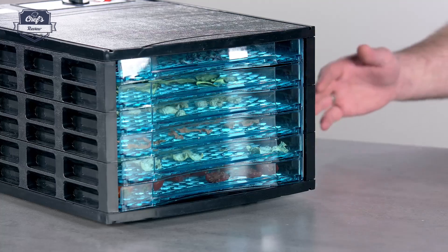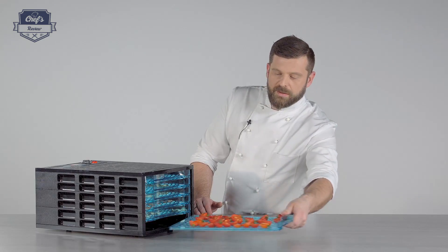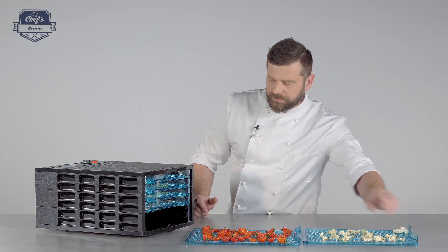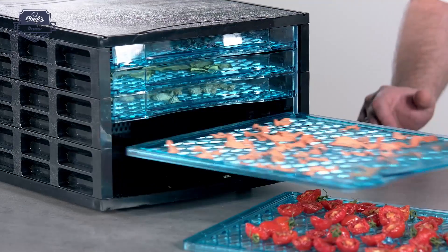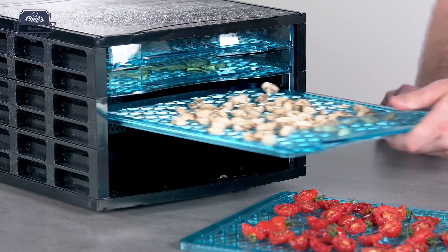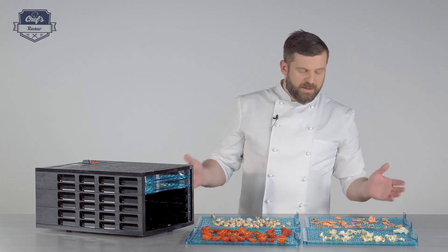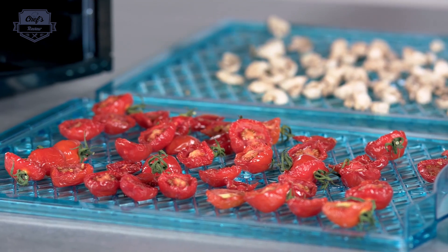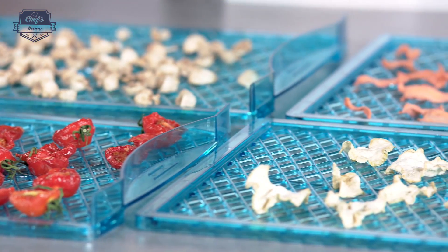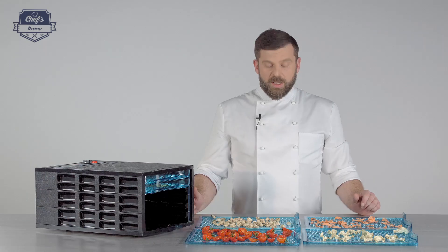The time is up — let's see the result. Taking the shelves out: starting with the sun-dried tomatoes, then we have the celery chips, then some carrot chips, nice and dry, and then we have beautifully dried mushrooms. As you can see, really nice results after just eight and a half hours.